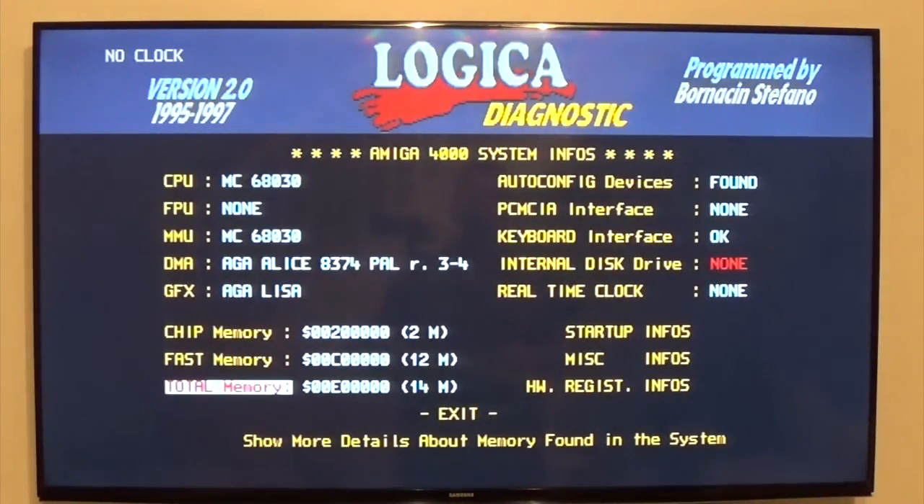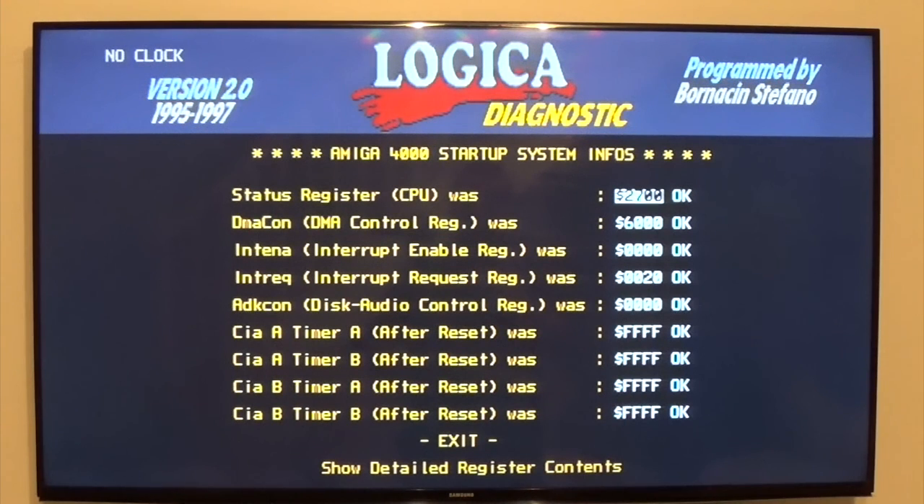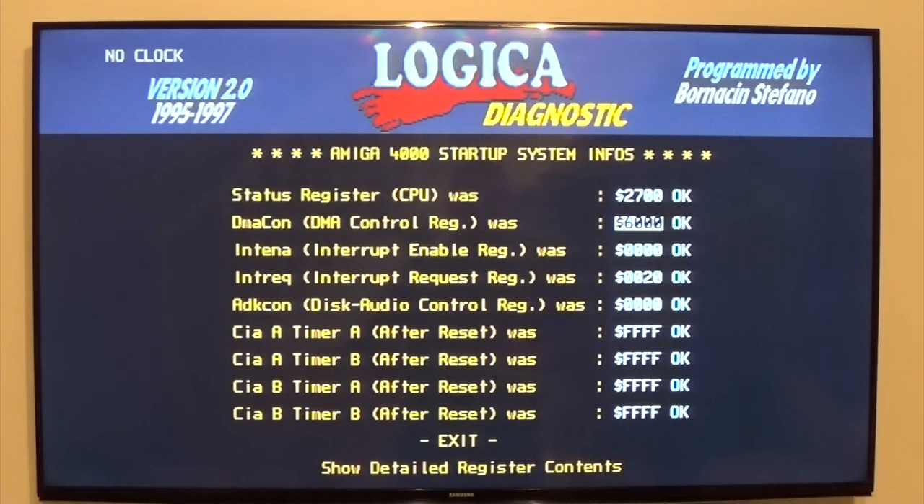The startup info is quite interesting — it tells you the boot sequence and what has failed. In this instance, nothing has failed, so that's good to know. It breaks it down for you to show what's going on.